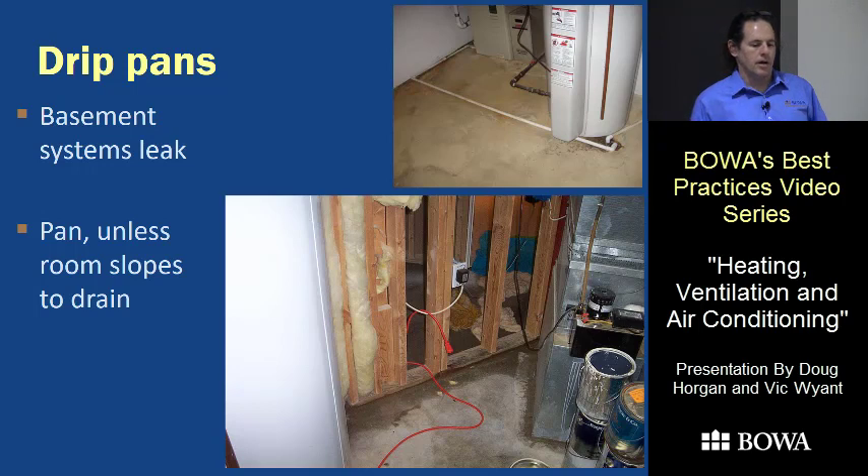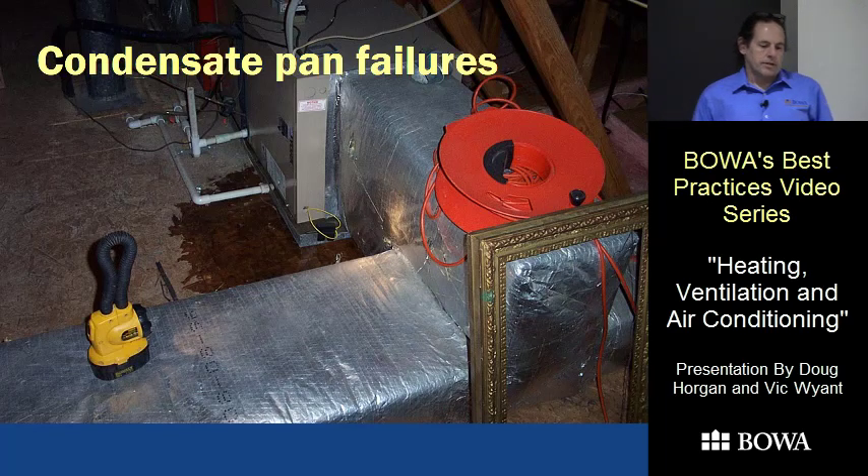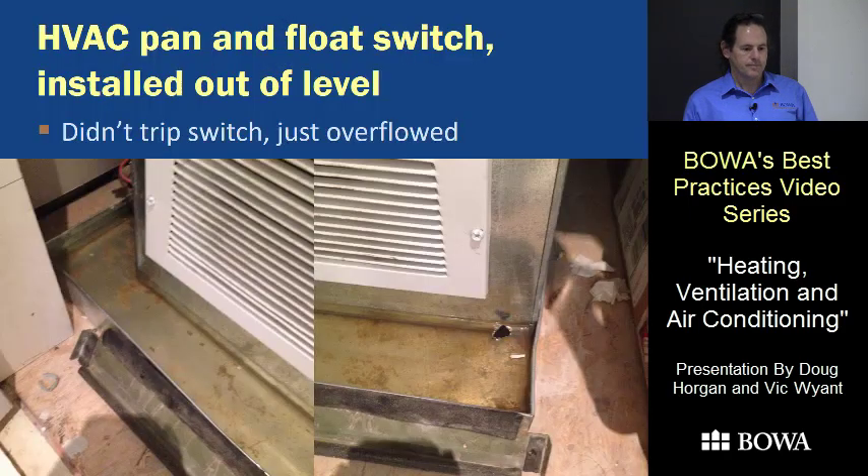The system is supposed to be supported up out of the pan because the assumption is the pan will be full of water at some point — you don't want it soaking into the electronics and insulation. We've seen one that filled up with a float switch on the pan, but all the water leaked out around the drain connection so it didn't work. Another had the closet slightly out of level, and whoever installed it got unlucky and put the float switch on the high side — the water filled the pan and poured over the other side before turning off the system.